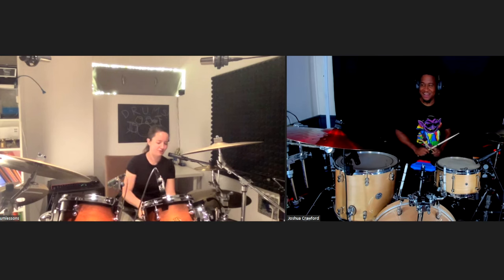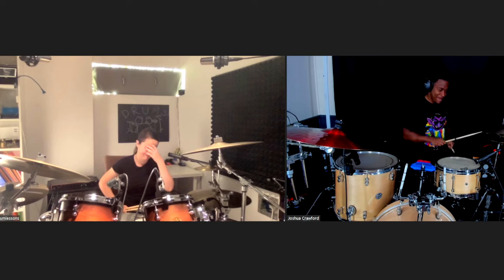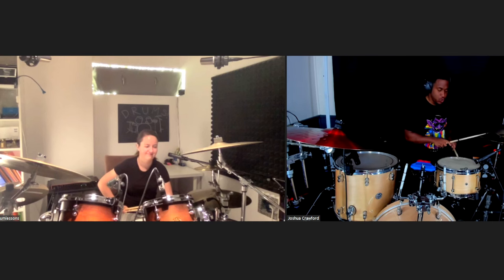Exactly. That sounds good. Four? Yep. Okay. One, two, three, four. One, two, three, four. One, two, three, four.